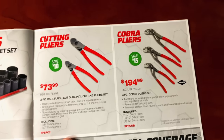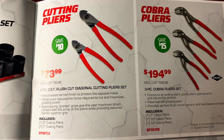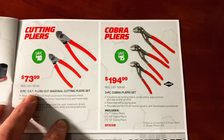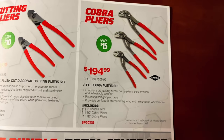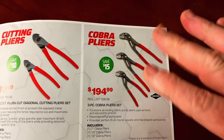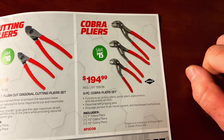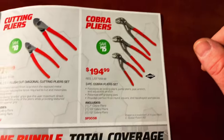The next page is cutting pliers. You get the two-piece CST flush cut diagonal cutting pliers — a 6-inch and a 7-inch pair for $73.99, saving $10. And here are the NipX Cobra deals: the 7-inch, 10-inch, and 12-inch for $194.99, saving $15 on the entire set. The 10-inch is my favorite — I actually use it more than any of them.